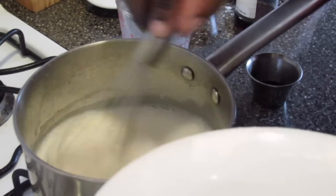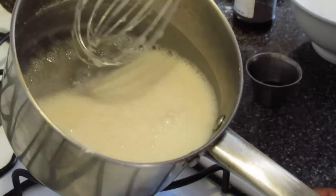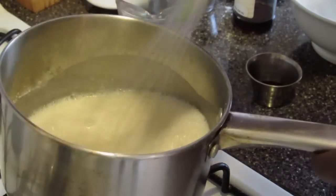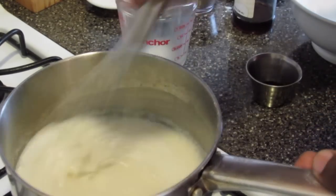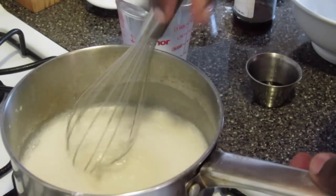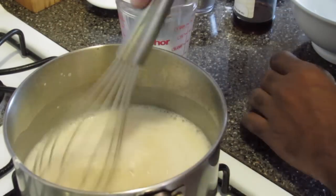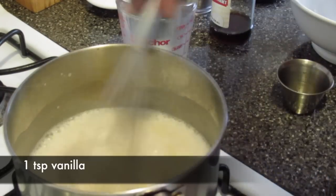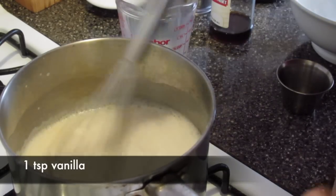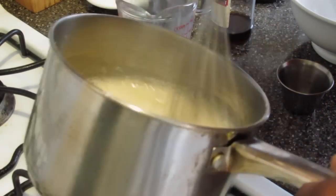The key is to add it a little at a time. See, there's none of this mixture stuck toward the bottom edges of my pot — I'm just going to keep whisking. Now I'm going to add a teaspoon of vanilla. I'm going to add a little bit more because I like the flavor of vanilla. And now I'm just going to keep whisking this — it's going to become very thick.